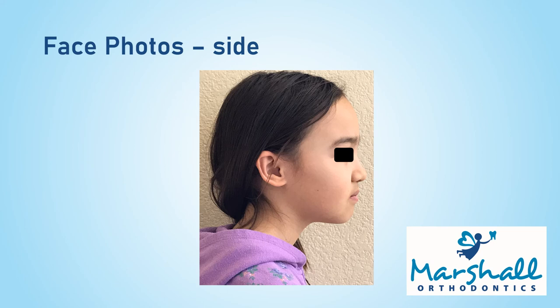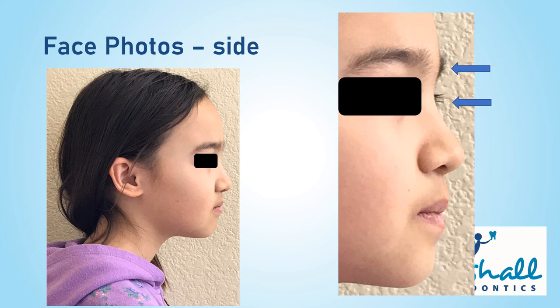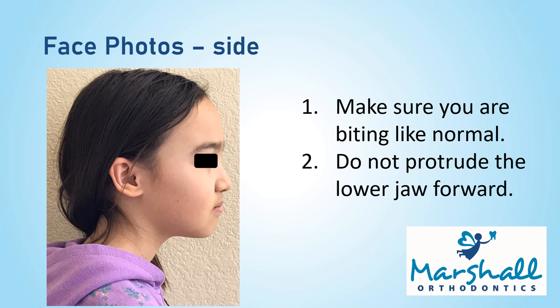The last photo is a side photo — no smiling here. Try to not put your chin up or down. Try to have a neutral, normal head angle. I usually tell my patients to pretend like you're gazing far out to the horizon. Once you have the head angle correct, start rotating your head slightly to the right until you can see a bit of the left side eyebrow or eyelashes. As a reminder, make sure you are biting like normal and not moving your lower jaw forward.